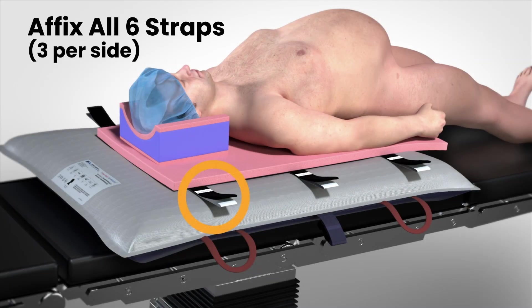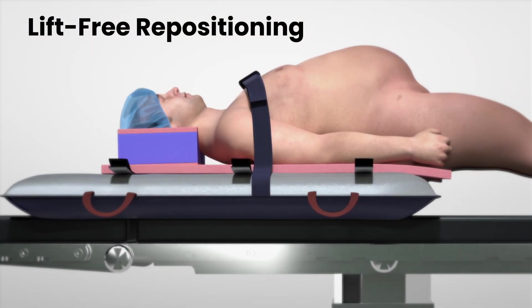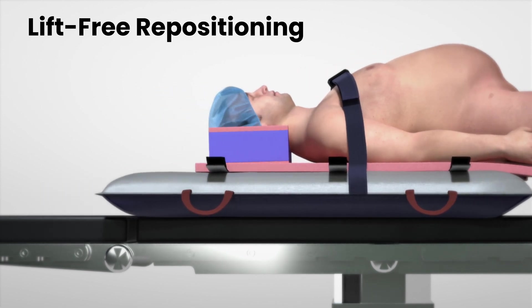If moving patients onto operating room tables prior to surgical procedures, be sure to affix the included straps to the table's accessory rails once the patient has reached the desired position. The same procedure is used when repositioning patients, as is commonly required during intubation.